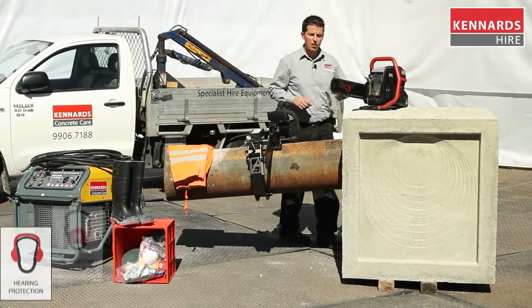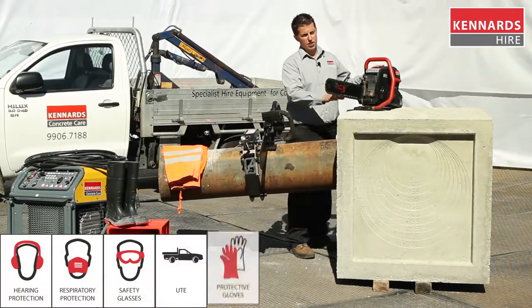Hi, today we're going to talk about Kennard's Concrete Care range of utility chainsaws.